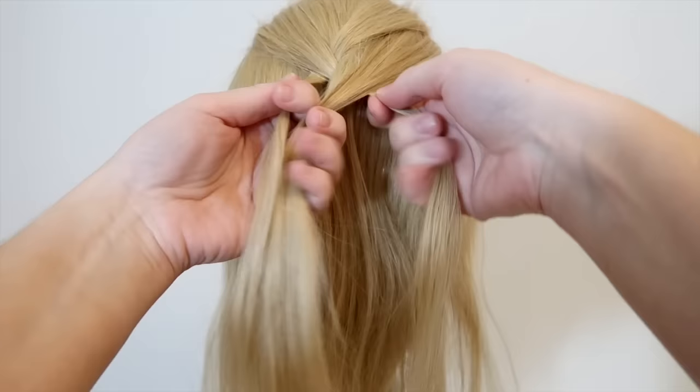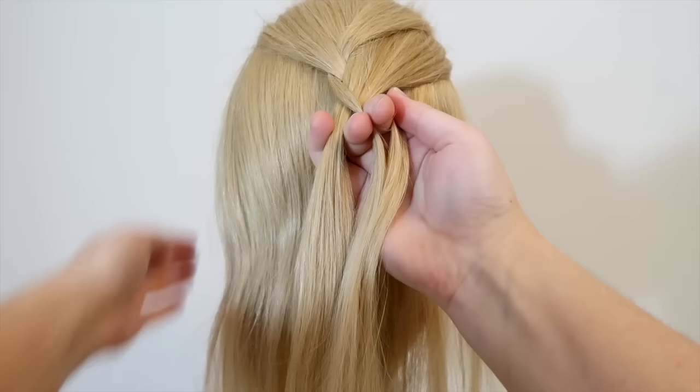Then cross the left strand over and into the middle and hold all of the strands in your right hand. Again, pick up a horizontal section of hair on the same side and add it to the middle strand.